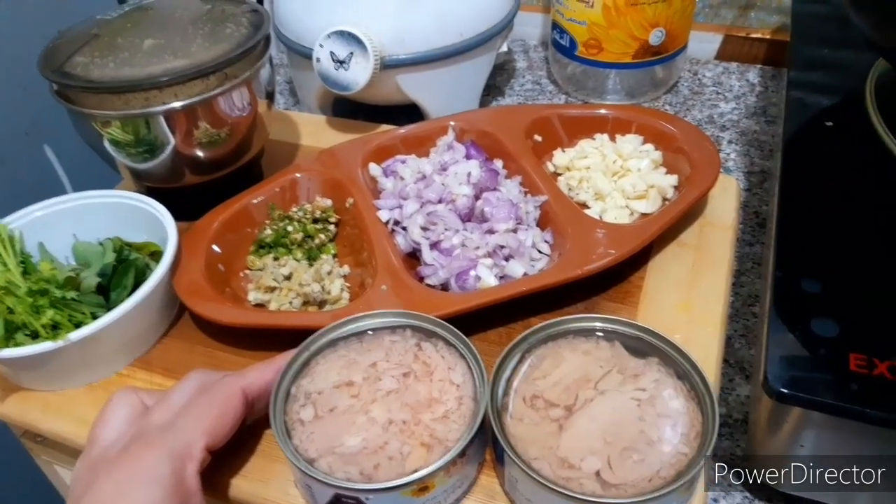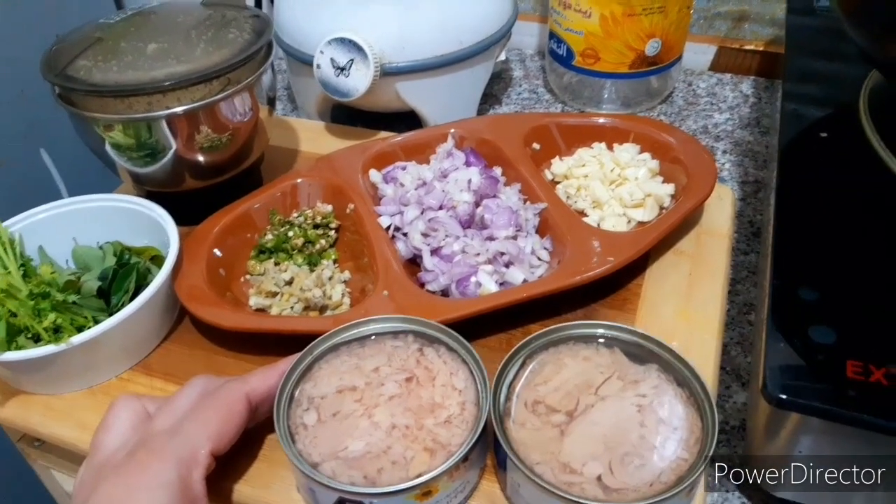Hi, welcome to you guys. My friends, I am going to make tuna fish.